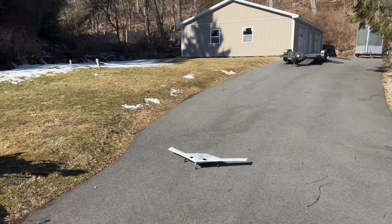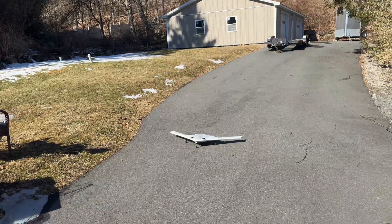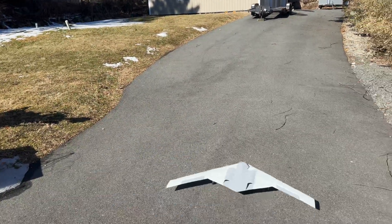It should go off grass no problem, because I see people taking this gear off of grass on YouTube. And look at that!